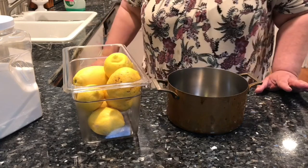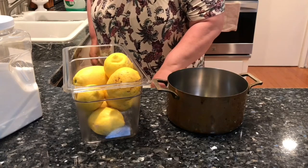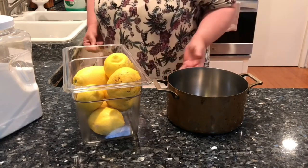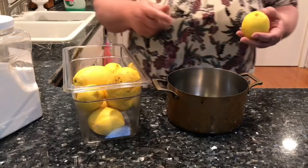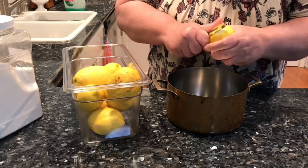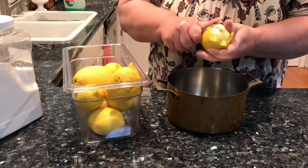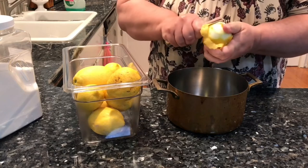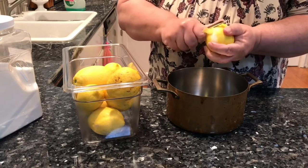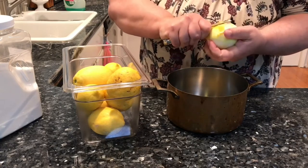I'm going to do the prep work today. I make a simple syrup. Since it's lemonade, I'm going to add the citrus into my simple syrup to give it a little extra punch of the lemon. I'll have my simple syrup made and the juice, and then I'll add in the club soda as I make the batches of lemonade. I'll make it pitcher by pitcher because I want to keep the club soda nice and fizzy.